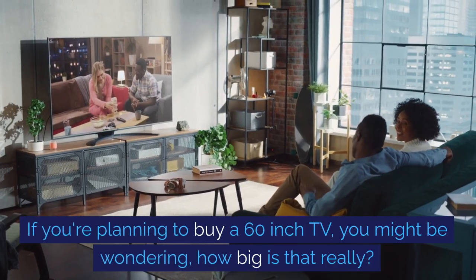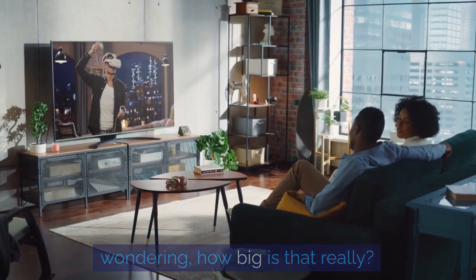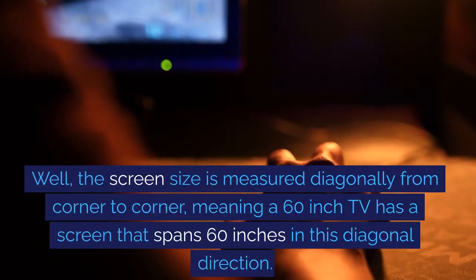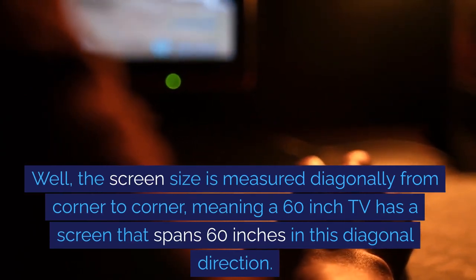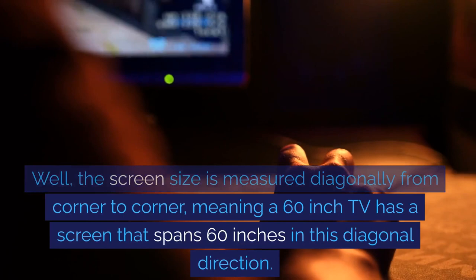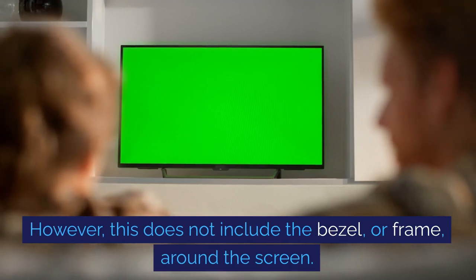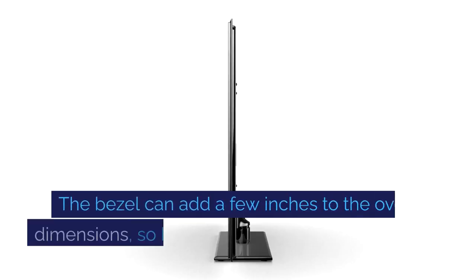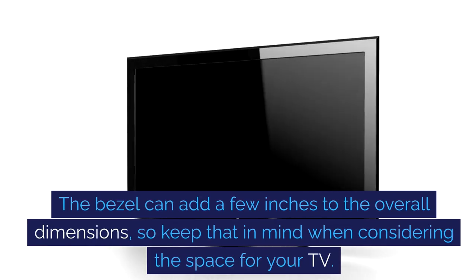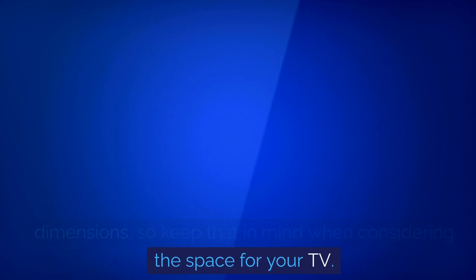If you're planning to buy a 60-inch TV, you might be wondering how big that really is. Well, the screen size is measured diagonally from corner to corner, meaning a 60-inch TV has a screen that spans 60 inches in this diagonal direction. However, this does not include the bezel or frame around the screen. The bezel can add a few inches to the overall dimensions, so keep that in mind when considering the space for your TV.